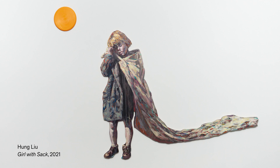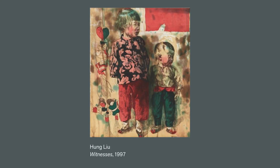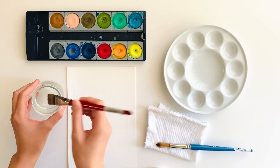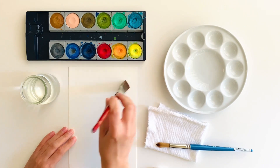How can we create a meaningful and expressive portrait that evokes specific emotions? Take a look at this piece by Hung Lu called Witnesses. Here we see a couple of children amidst a very expressive, dreamlike background. Let's paint an abstract background reflecting that dreamlike feeling of a memory.